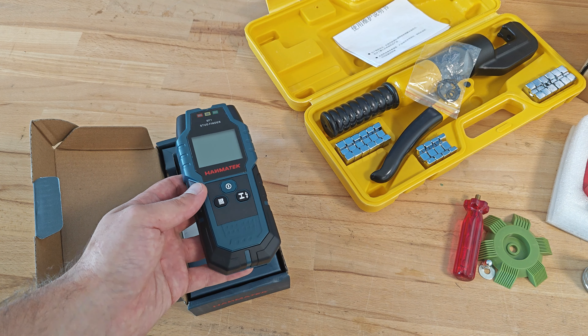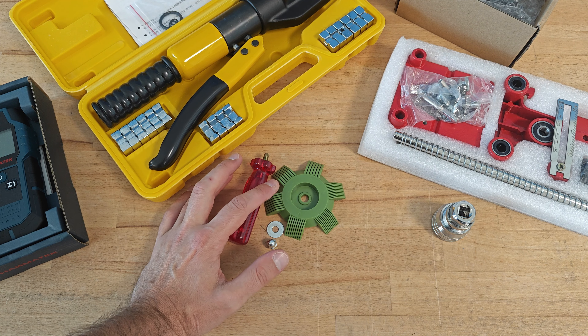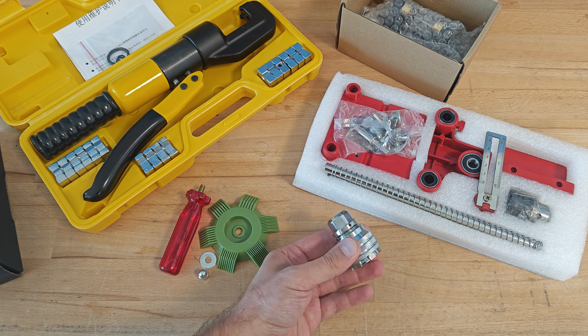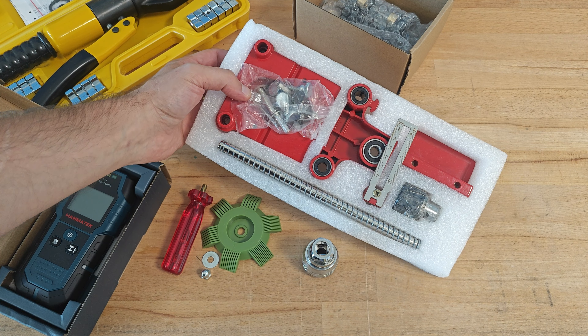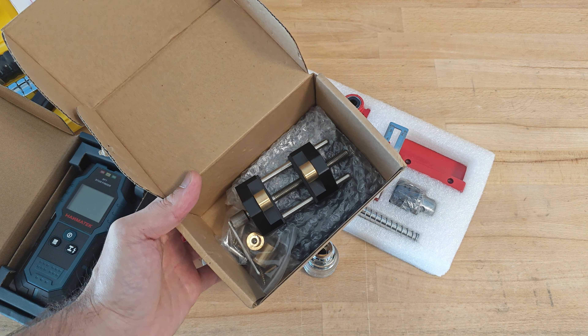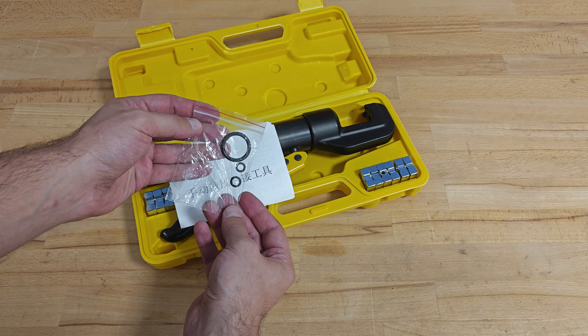Without further ado, let me show you what products I have, starting with this Hanmatek stud finder, which looks quite promising — we'll see it in action later in this video. Next is the YQK70 hydraulic crimping tool. Continuing with this really modest and cheap plastic comb for straightening radiator fins, condenser fins and so on. My personal favorite, a universal socket range, a woodworking doweling jig kit made from aluminium, and lastly a really interesting chisel sharpening tool.